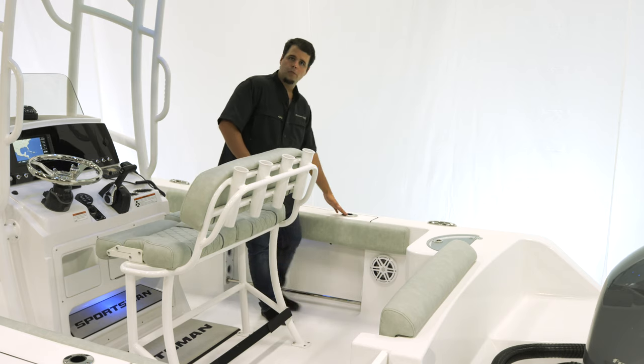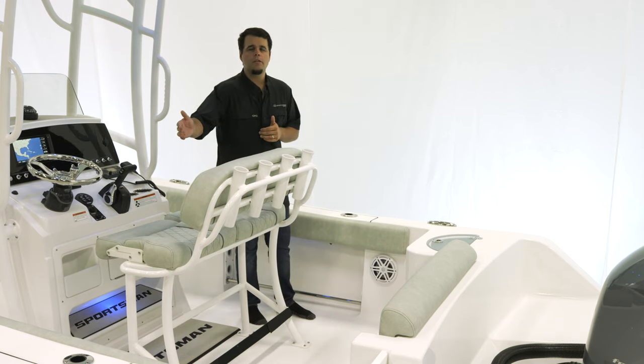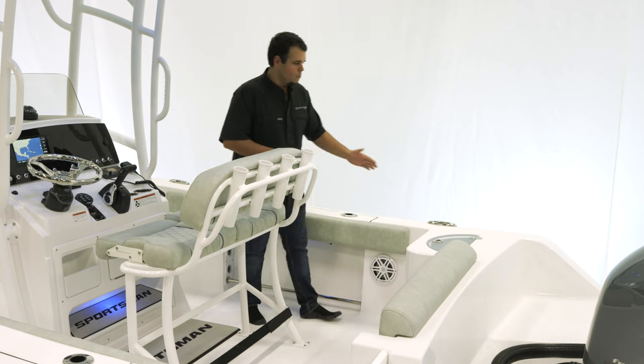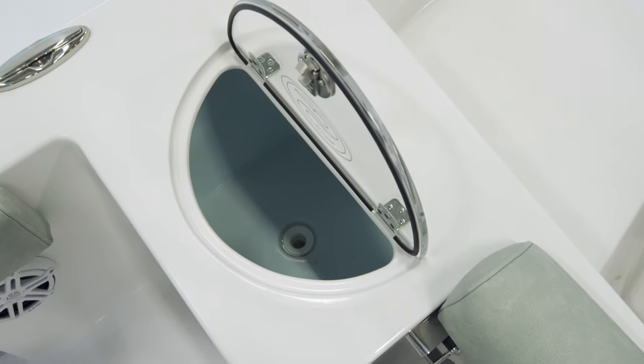There are two flush-mounted gunnel rod holders and a pull-up cleat. On the port side, we have the freshwater outlet, and on the starboard side, we have the raw water outlet. Moving back, we have a 25-gallon insulated livewell, which can also double as a cooler or dry storage.